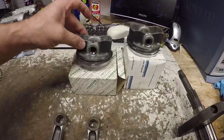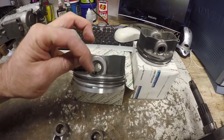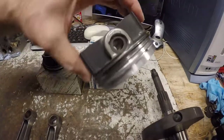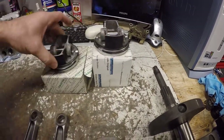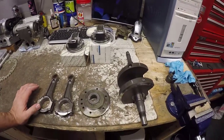Out of the two pistons, you can see one has had its piston pin machined down to get the weight balance — because you don't take it off the piston itself — whereas this one, as you can see, has not had anything taken out.